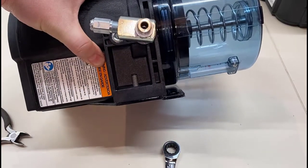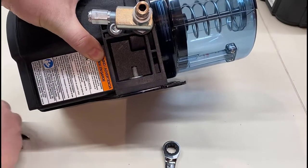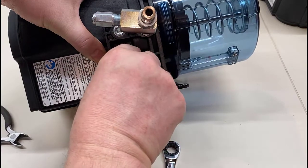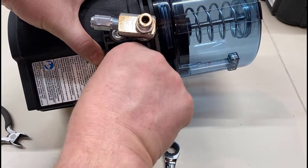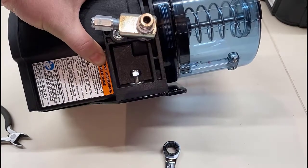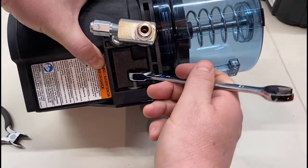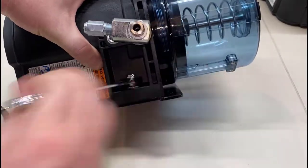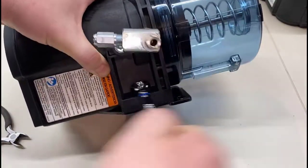Now that that's snug we can go do the other side. This view is blocked a little bit by the relief valve, but I wanted to make sure I installed a relief valve assembly onto this pump to point out that the relief valve assembly is not included — just like it's never been included with the G3, it's not included with this pump either. But you always need a relief valve, so make sure that you are installing a relief valve on your pump outlet.